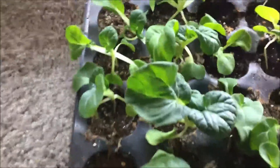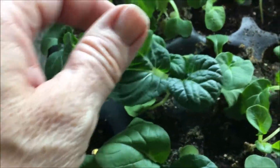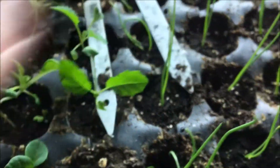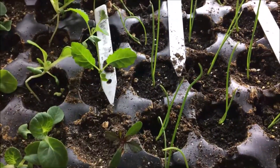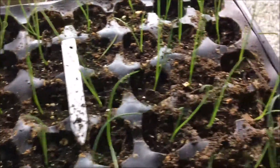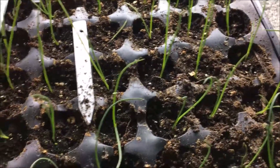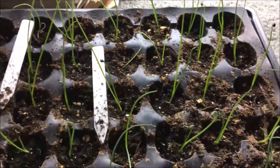Here are the baby bok choy, and I see I need to water in here, but they're very, very nice. Then I also have a couple of Nero Tuscana kale. You know how I am with labels — sometimes I just don't. I think I'm going to remember, and I don't. So all of these from here over are Elsa Craigs.